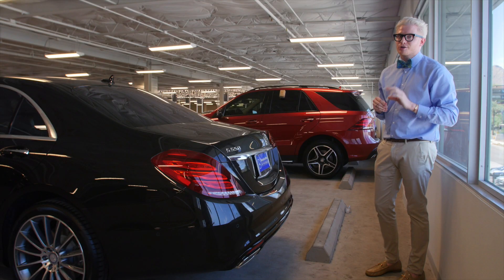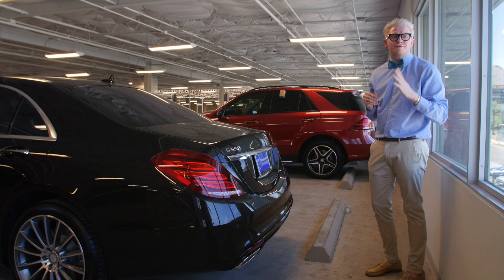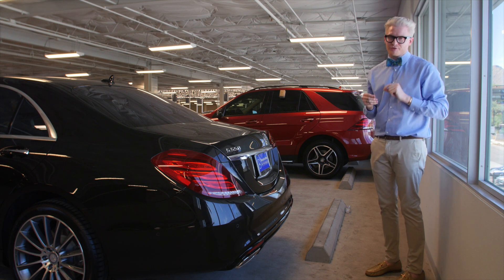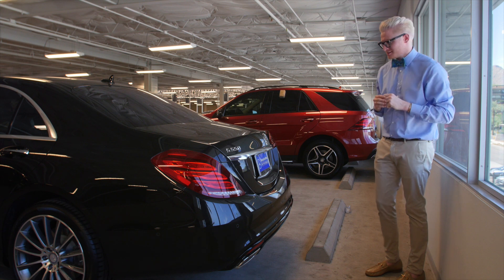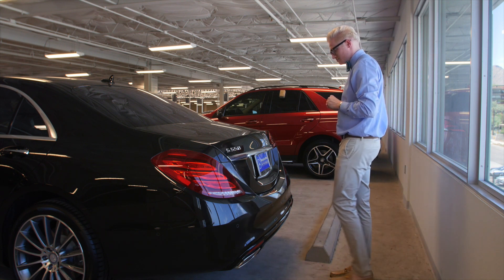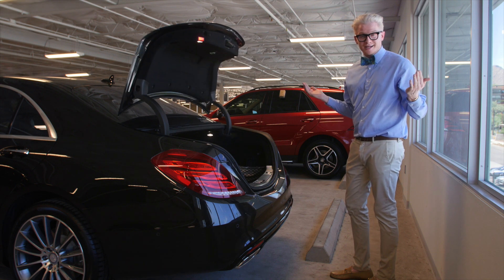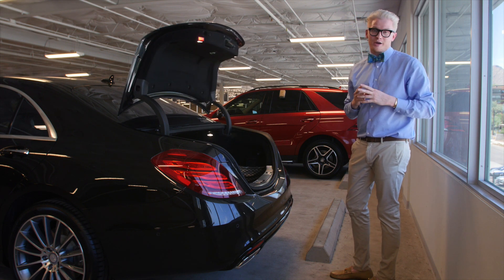Another feature that you ladies are going to absolutely love after a fun-filled day of shopping over at Fashion Square is hands-free access. Watch this — no dropped bags, everybody's happy, we're on our way to lunch.